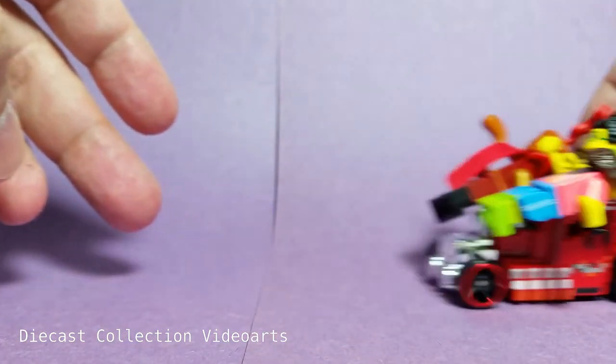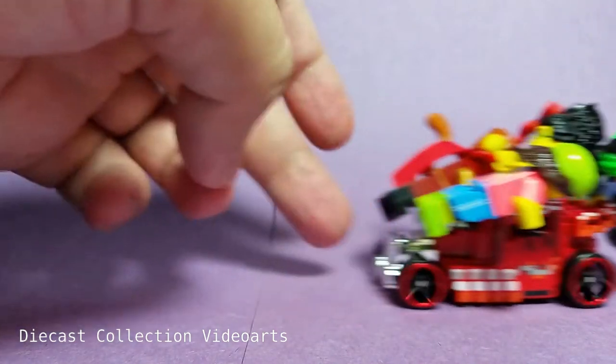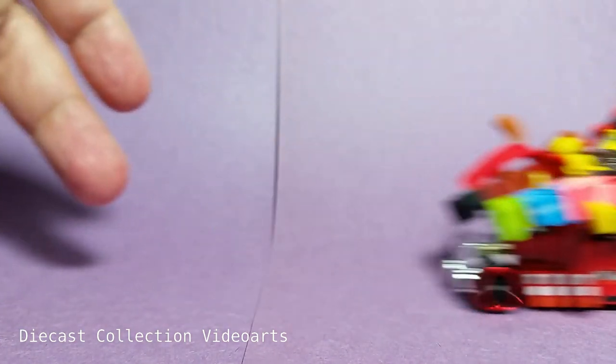For the rolling action — it goes, and rolls good.